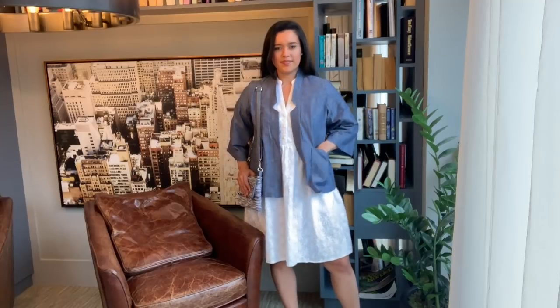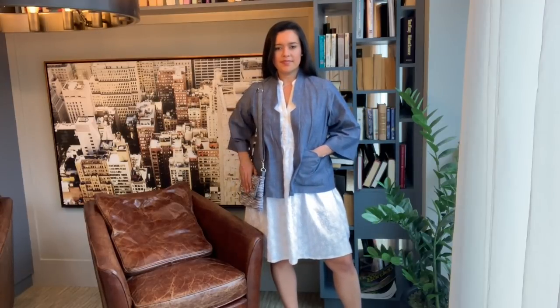Okay, there you have it. I really love this outfit and I cannot wait to wear it all spring and summer long. I hope you like it as much as I do. That's going to do it for me today. I'll see you all soon. Bye!